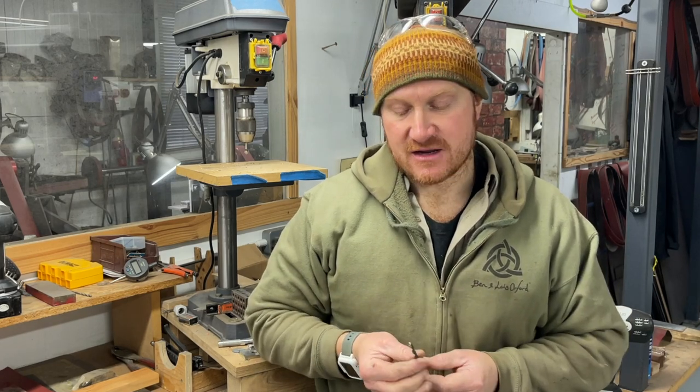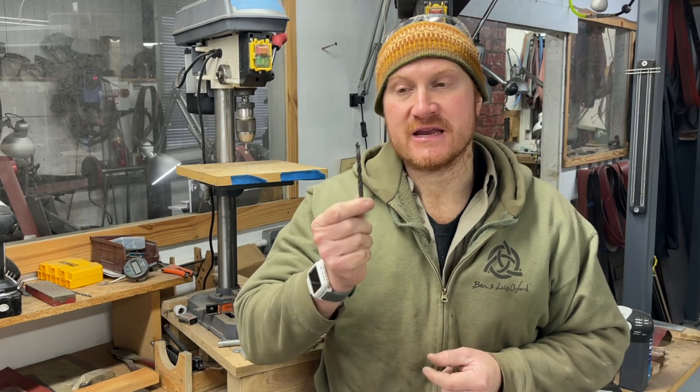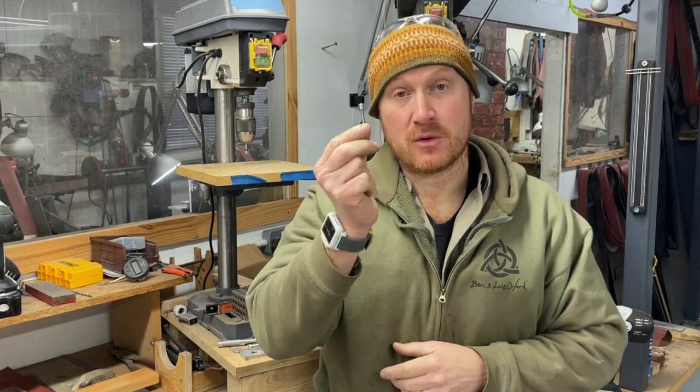Hi, Ben here and welcome back to the workshop for another Work In Progress Wednesday. Today I've got to fit a few handles to some knives and I need to make a new step drill for fitting my loveless bolts to the handles.